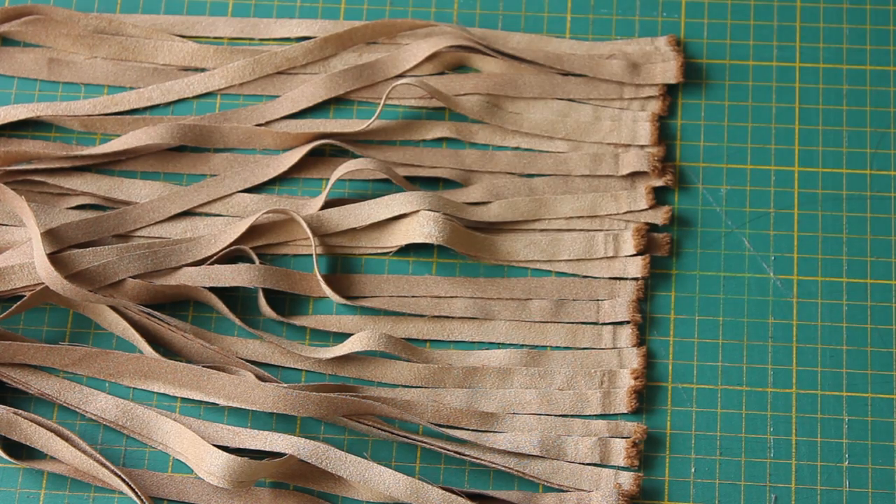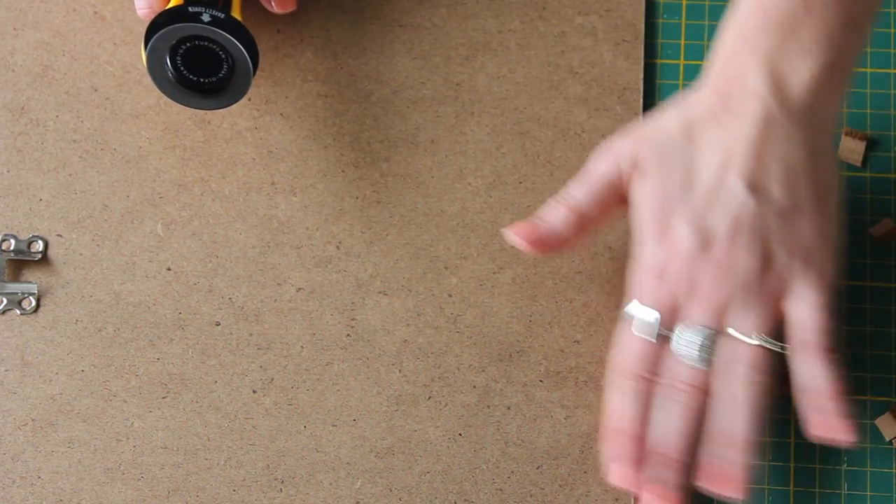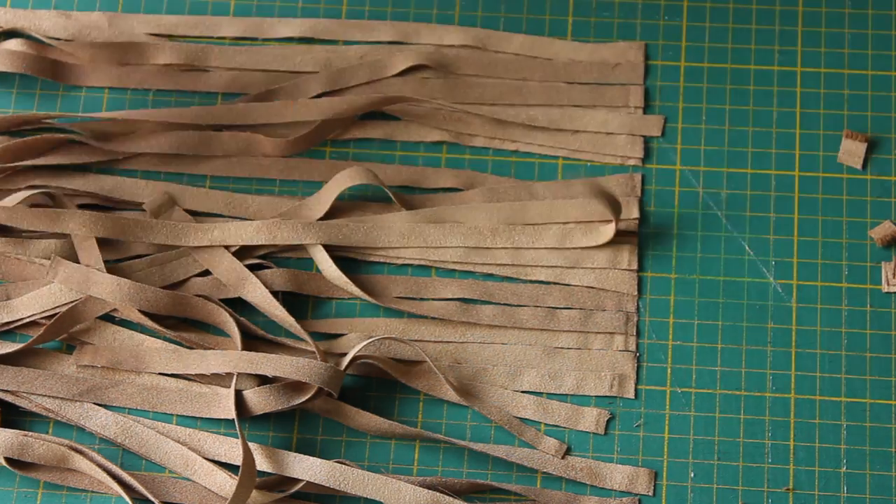Afterwards, I decided to keep the length as long as it was — I really liked it — and I just trimmed off those extra edges with my rotary cutter. And that's it! Your vest is done!